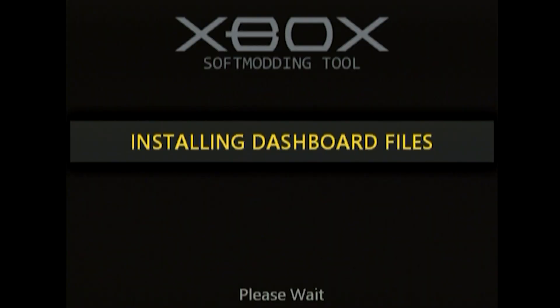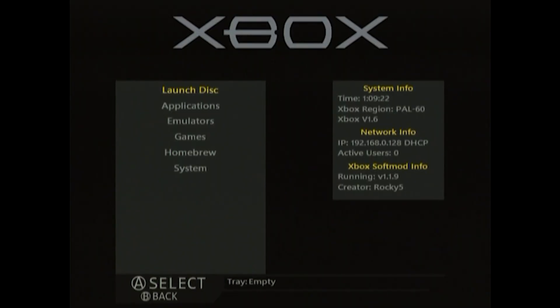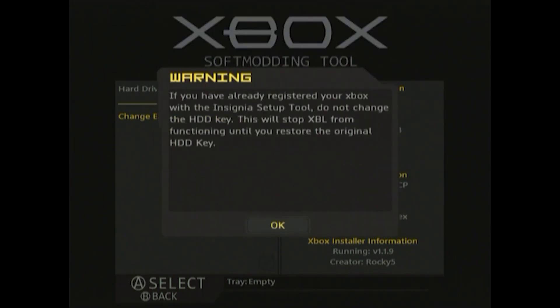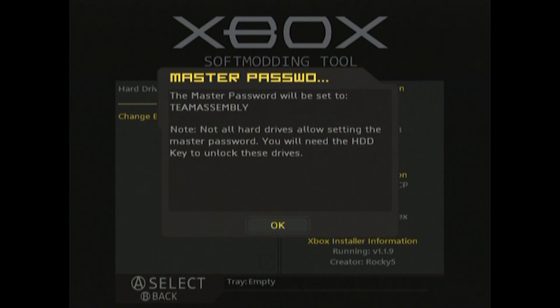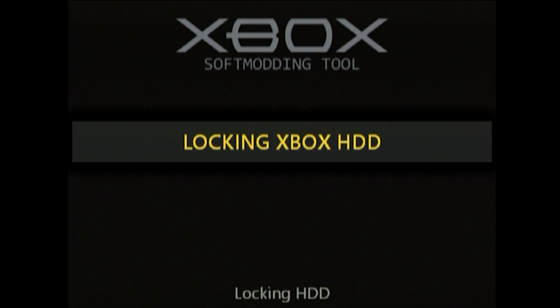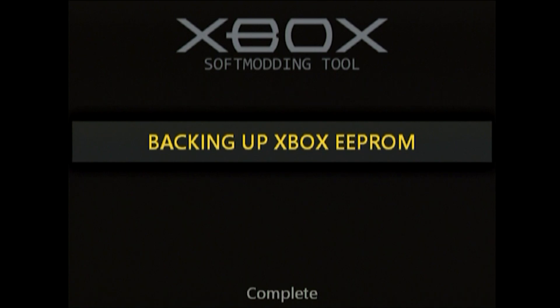There are a few housekeeping tasks to complete before installing Insignia. First, we need to null the HDD key, which changes the hard drive's unique 32-digit code to 32 ones instead, making hard drive replacement much easier in the future. The custom dashboard has a tool built in — navigate to Applications, NK Patcher Settings, EEPROM Advanced Features, Hard Drive, and Change EEPROM HDD Key. Several warnings will appear, one specifically mentioning not to do this if you've already set up Insignia. The master password will be set to TEAMASSEMBLY — one word in caps.